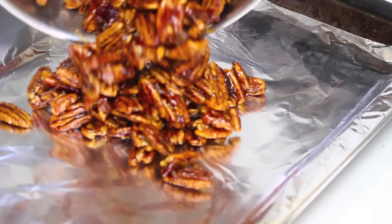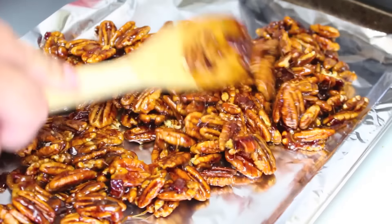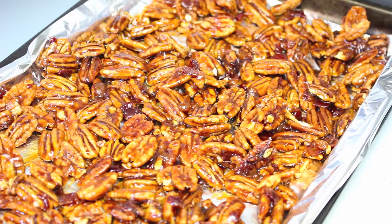I've got an oven tray here lined with some foil, so we're just going to place our pecan nuts onto the tray and even them out just like so. Once all nicely evened out, we're going to place this into a preheated oven at 180 degrees Celsius or 350 degrees Fahrenheit for eighteen minutes.